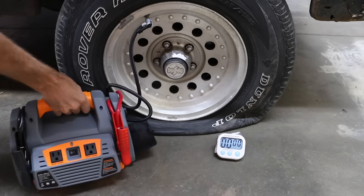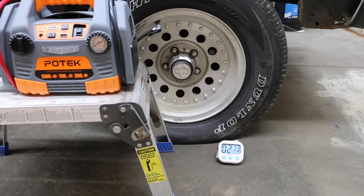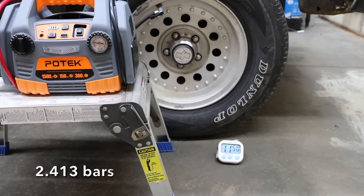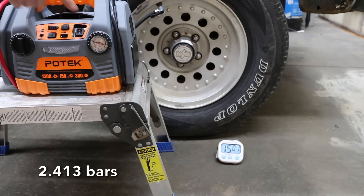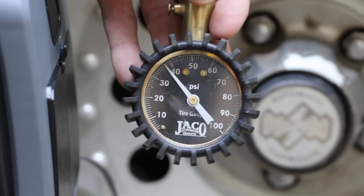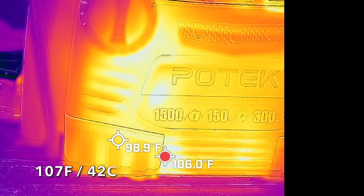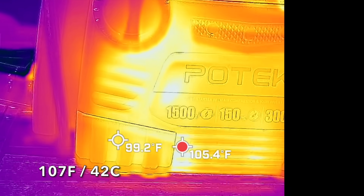The analog gauge in the Potec is pretty small and the numbers are very close together, making it a challenge to inflate the tire to exactly 35 psi. At 15 minutes, the tire pressure appears to be right at 35 psi, though the Potec pressure gauge is off by about 2 psi. The Potec has plenty of charge left at 12.8 volts and the hottest part of the case is about 107 degrees Fahrenheit.